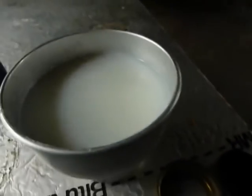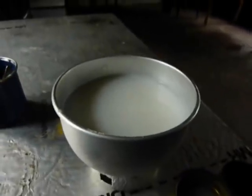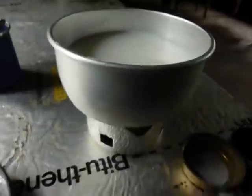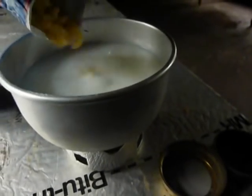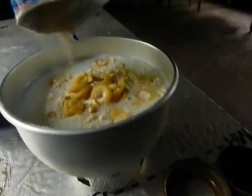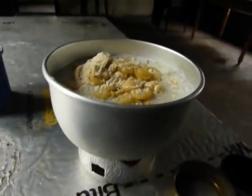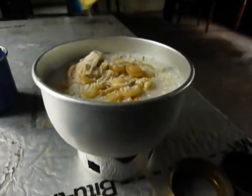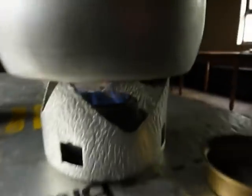It's a bit dark in this bothy unfortunately. I'll try and show you — this is inside the packet, it's the pasta shells. On the stove here we have 300 millilitres of water and 125 millilitres of milk — that's what it's supposed to be. It's powdered milk that I've used here. We're going to put our pasta shells into our milk sauce.